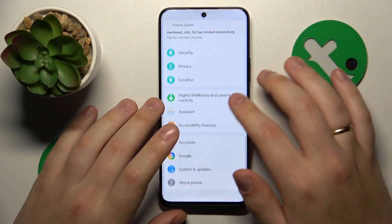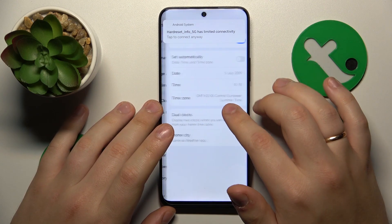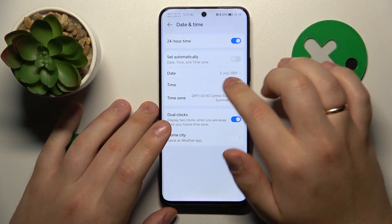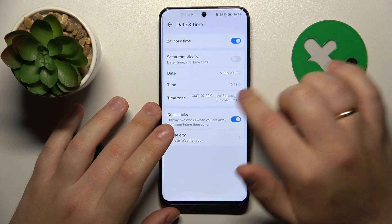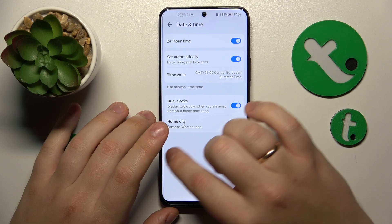You can also go into System and Updates, then Date and Time, and check whether your time and date are set correctly. If they are not, the easiest fix is to simply enable automatic date and time.